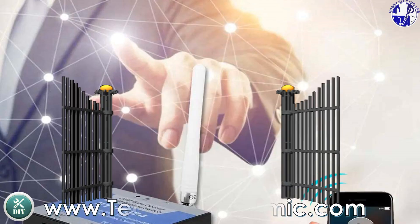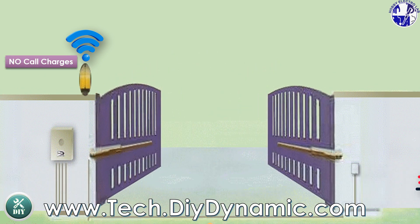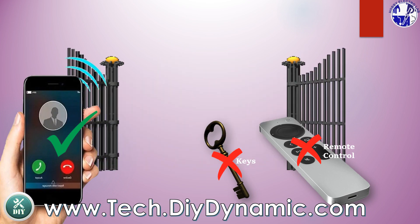Operate gates and devices remotely using your mobile phone without incurring call charges. It's cost-effective, secure, and eliminates the need for remote controls or physical keys.